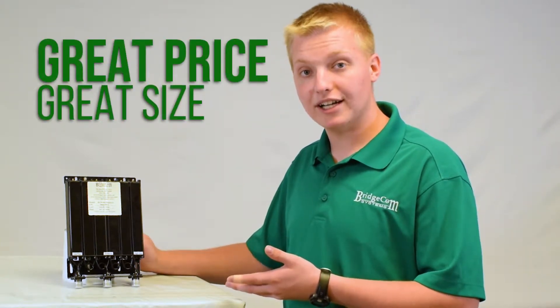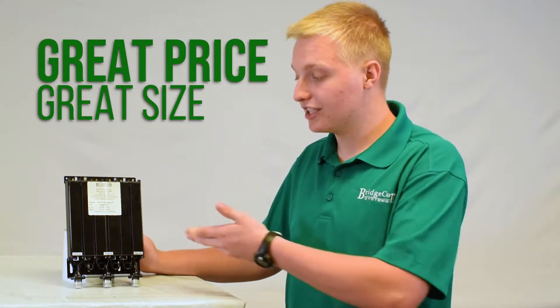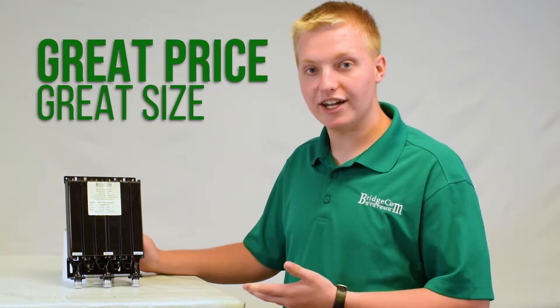This duplexer can be mounted internally in one of our BCR repeaters. As you can see by its compact size, we can install that in your repeater from the factory.